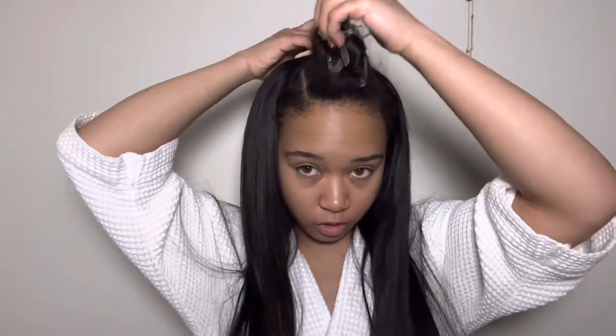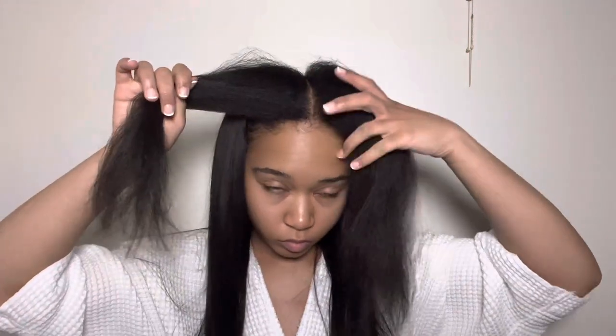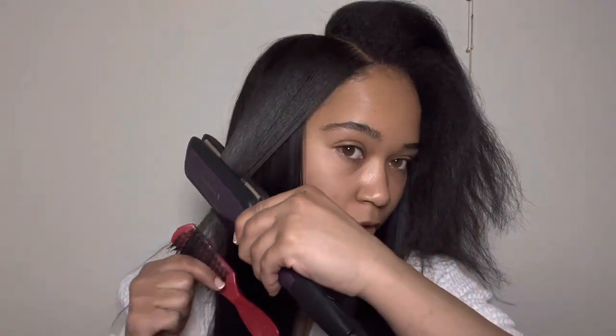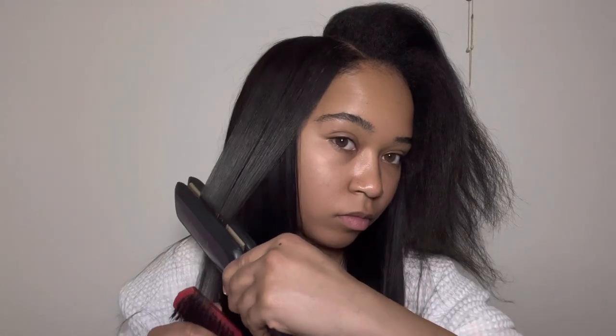I fell in love instantly. It was the perfect amount of hair, the perfect amount of density. After that, the only thing left to do is straighten your leave-out, so that's what I'm doing for the rest of this tutorial — quickly straightening my leave-out. I will say, this hair was way silkier than my natural texture.